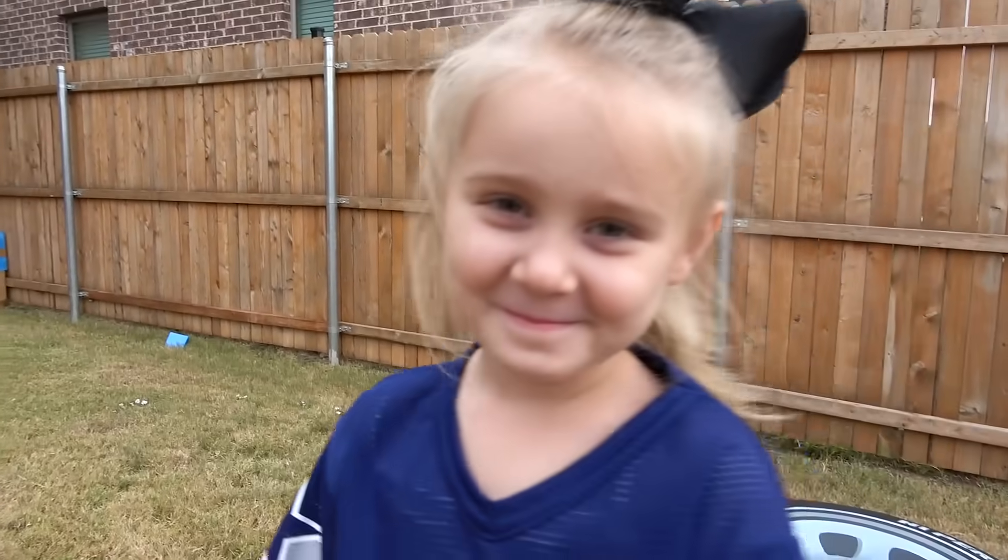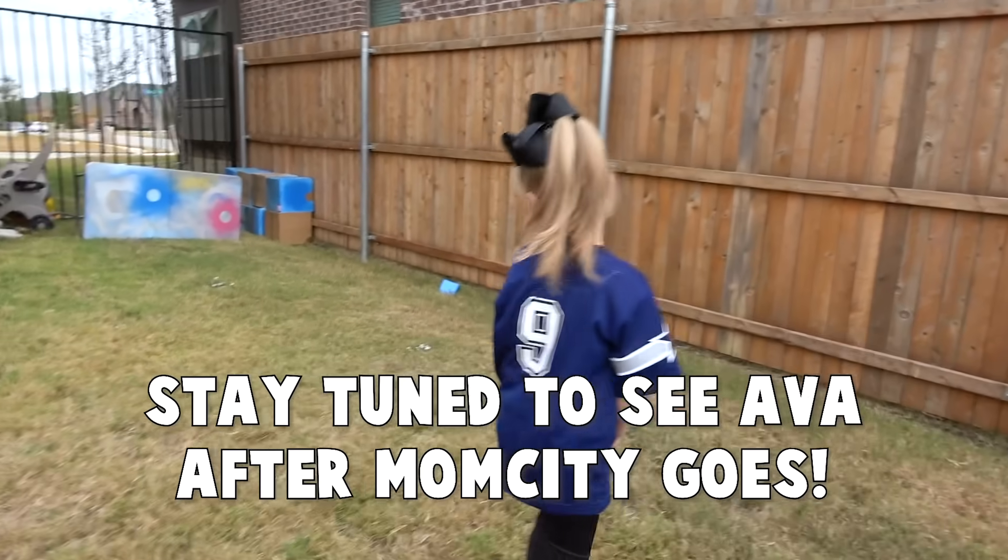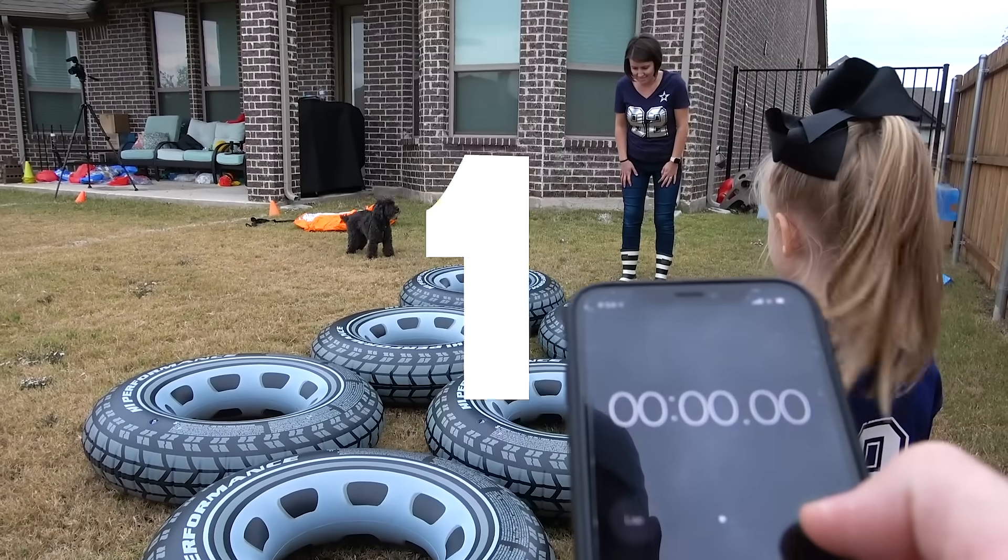Are you ready to do this? She's at least gonna be super cute. Think you can handle this kids' course? I hope so. It's not made for you. Not made for me. Three, two, one, go!